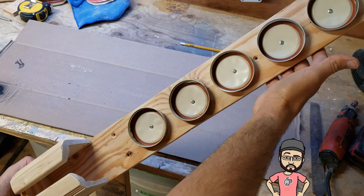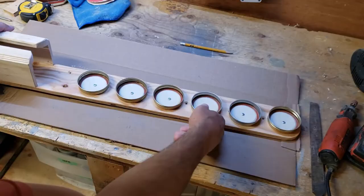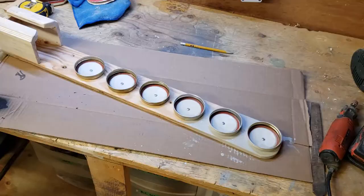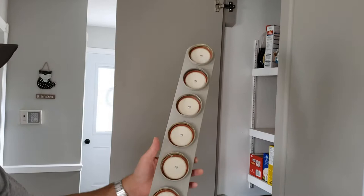Now I'm going to paint it to match the cupboards and let that dry overnight and install it tomorrow. Okay, that is now dry. I've got a few spots to touch up. I think it turned out pretty good, so now I'm going to attach it to the cupboard door.